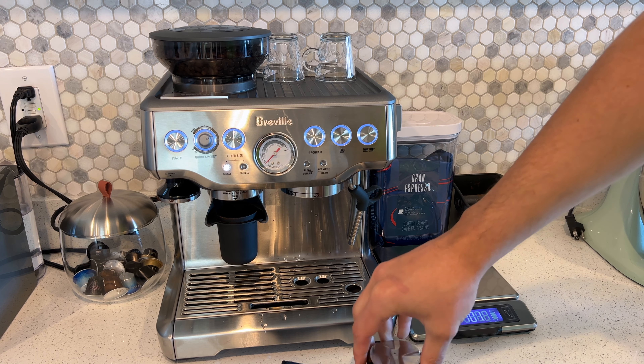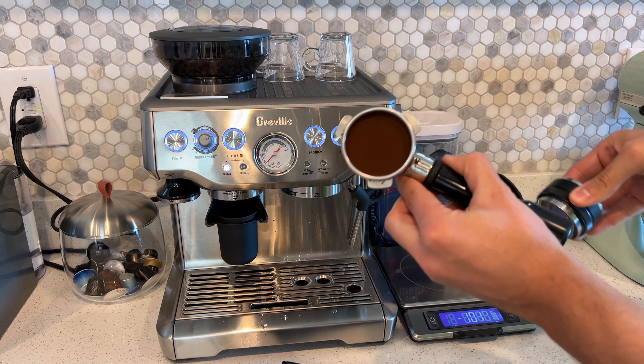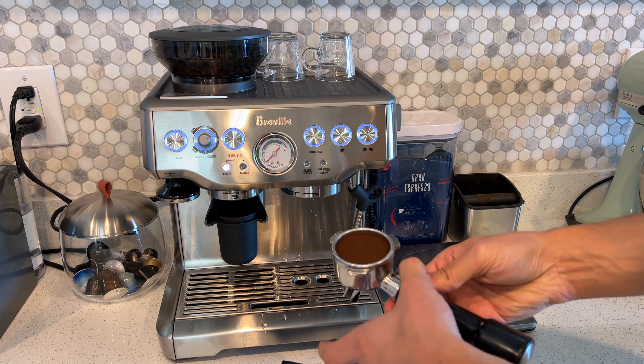Then you just turn it and push, and it reaches the same height every time so that you have a consistent tamp. That's also good so that you have more consistent coffee that's not going to change depending on how strong you feel that morning.